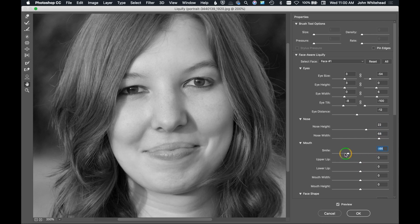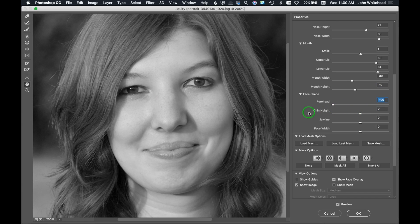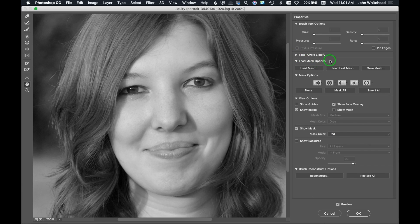You can control the smile — make it smile or not smile. Change the upper lip size, making a thin upper lip a little bigger. Adjust the lower lip size, widen the mouth, or change mouth height. Scrolling down to face shape, you can give a smaller or bigger forehead, adjust chin height, change the jawline to thin the face out, and widen or narrow the entire face. These are the adjustments within Face Aware Liquify.